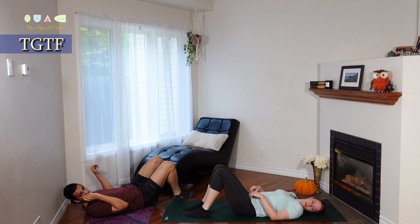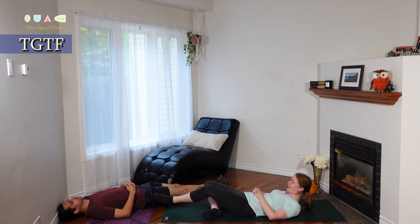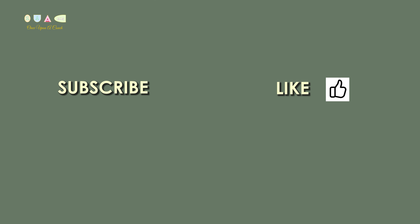For our last move today, we have a TGTF — Thank Goodness for the Floor. Laying down on the floor, letting your hands and legs relax out, taking deep breaths in and out, and feeling the support of the floor. You are done! Be sure to drink plenty of water to replenish your body, and thanks for viewing. Don't forget to hit that like button, and if you want to see more, subscribe — I'll see you next time.